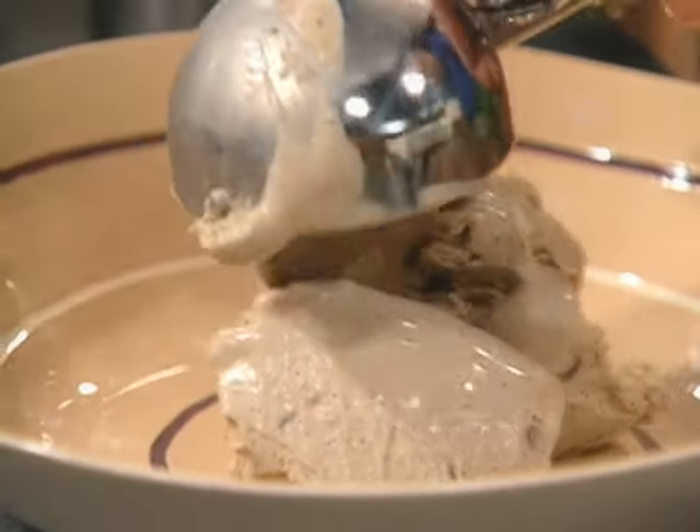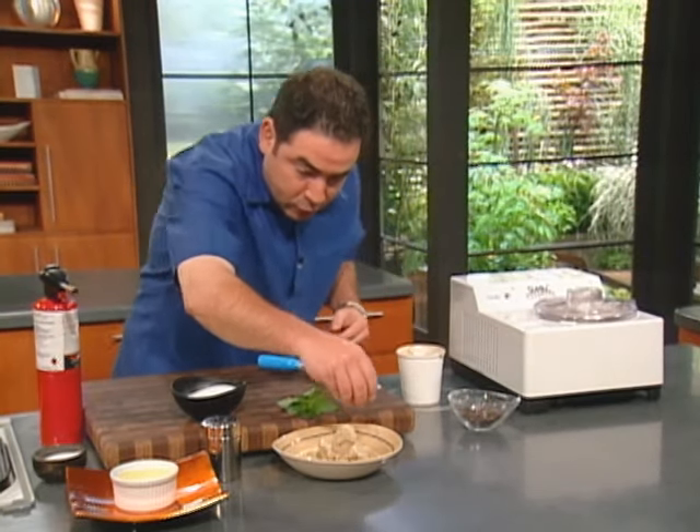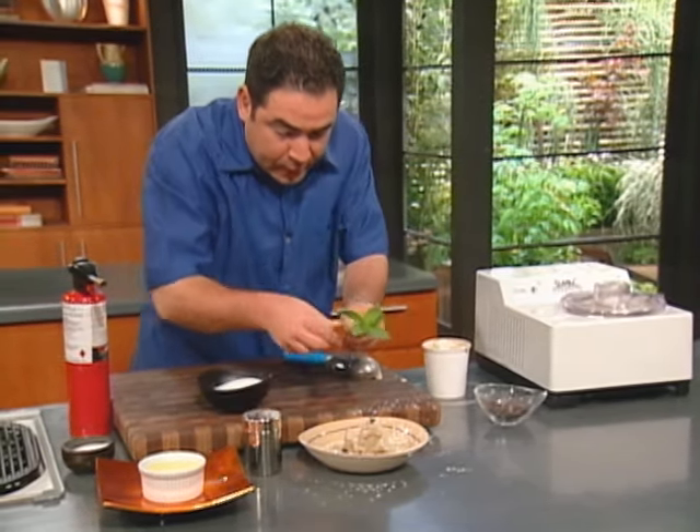Look at how delicious that looks — a couple of scoops like that, sprinkle around a little bit of chocolate chips. You hit it with a little bit of powdered sugar and some fresh mint.